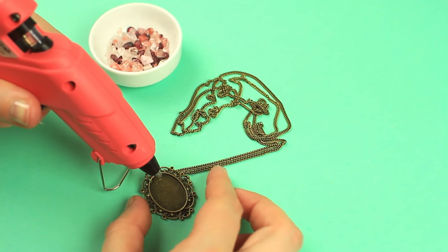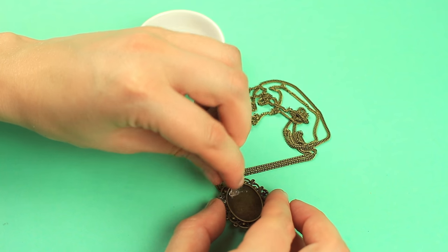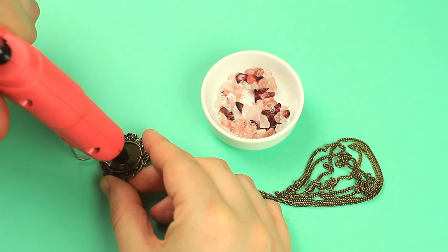Let's embellish the pendant. Add a drop of hot glue to the tray and attach a rough glass bead. Use bigger details for the first layer. Continue dropping hot glue to the tray to attach the glass crystals.